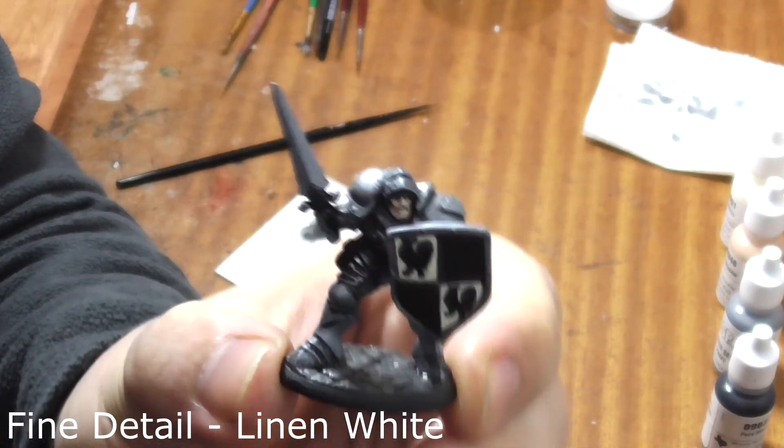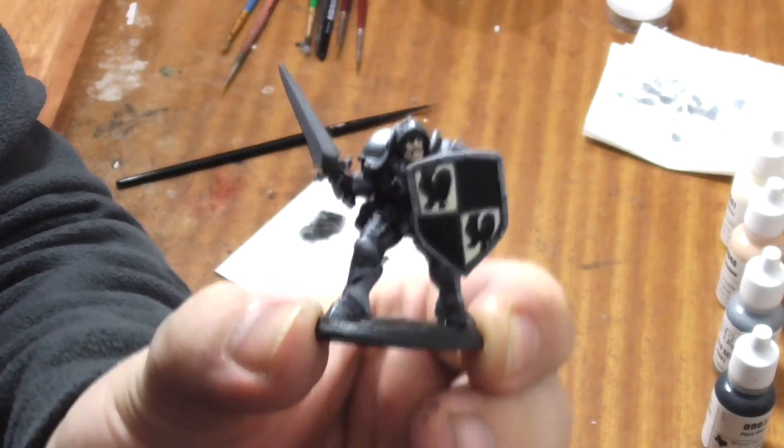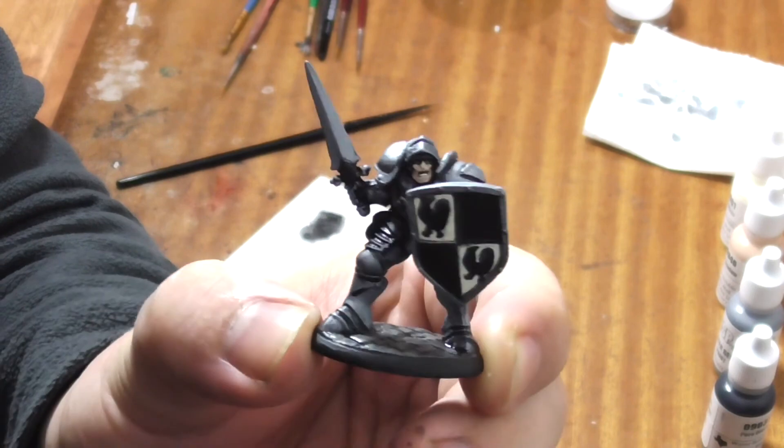And there we have it, Sir William the Peacemaker painted to core level with four paints. Make sure you like and subscribe and check out our other videos. See you next time!